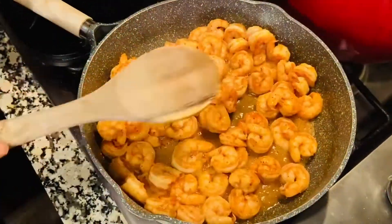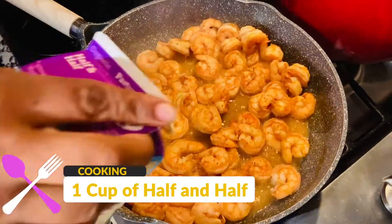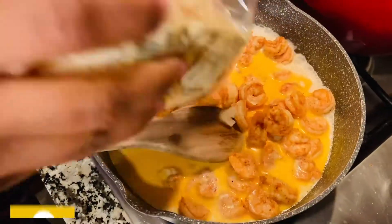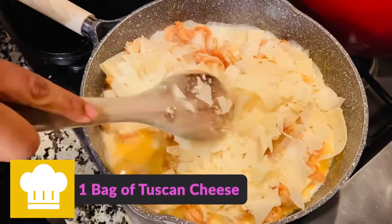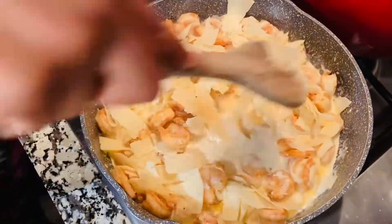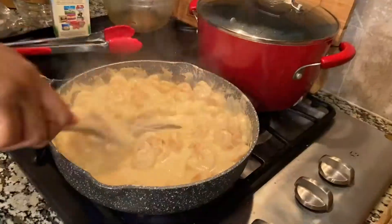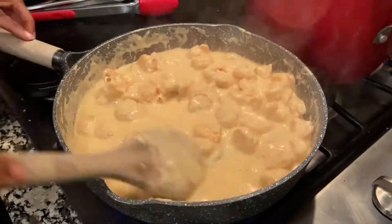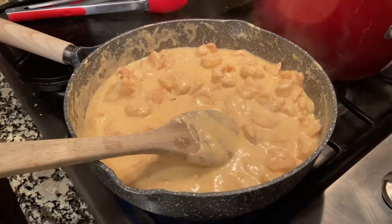Squeeze half of the lemon into the pan — sorry I didn't get that on camera. Now add one cup of half-and-half, then add in one bag of that Tuscan cheese. As you mix it up, it's gonna get really, really cheesy. Then go ahead and add in your noodles.